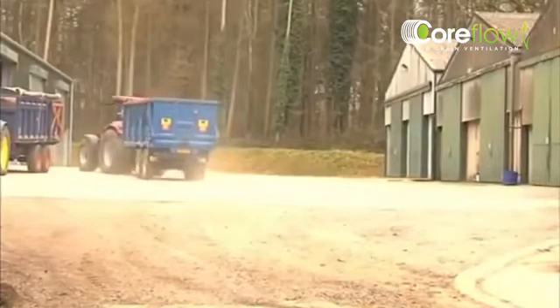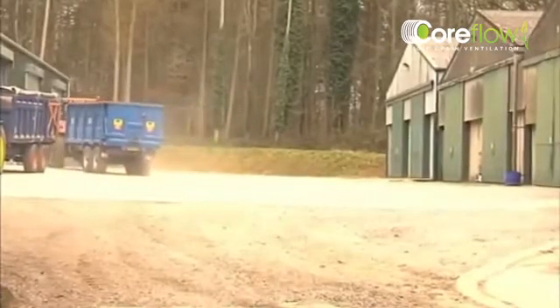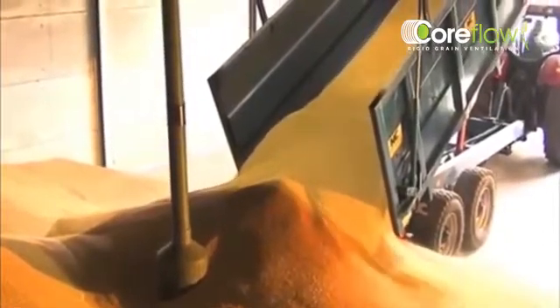Grain can now be tipped directly around the pedestal from the trailer. As you can see, with minimum base coverage, Coreflow will maintain its position even with large amounts of grain flowing around them.